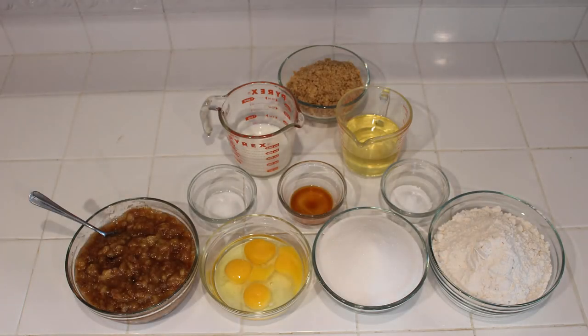Hello all of you beautiful people, and welcome to the very first episode of Aaron in the Kitchen, where, as you can see, this week we'll be learning how to make some of the best heckin' ever banana nut bread on this earth, the recipe for which is both in the description below and at the end of the video.